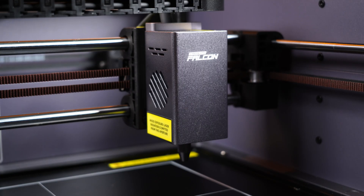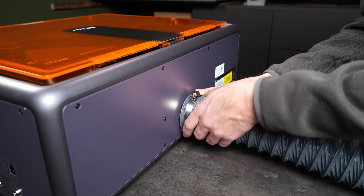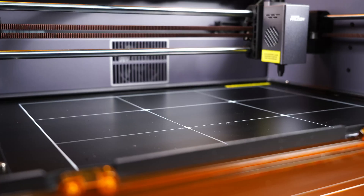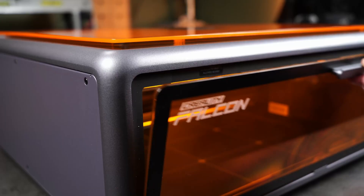The laser module is a 10W diode unit. At the back of the enclosure, there's a motorized exhaust fan with a port out the back to connect the included hose. The working area is 381 by 305 millimeters, and the bed is marked with guides for easier placement of your workpiece — pretty good-sized work area for this price.